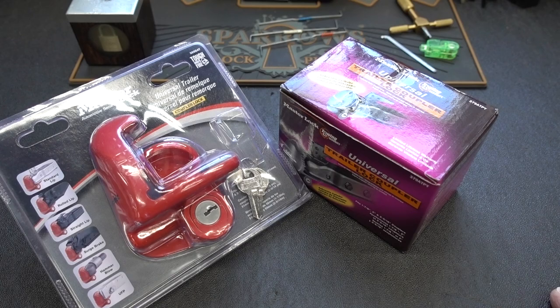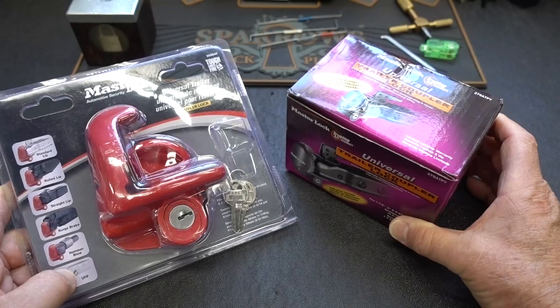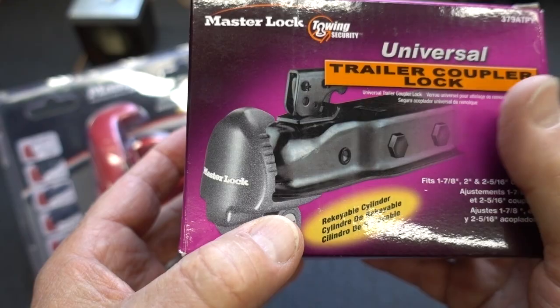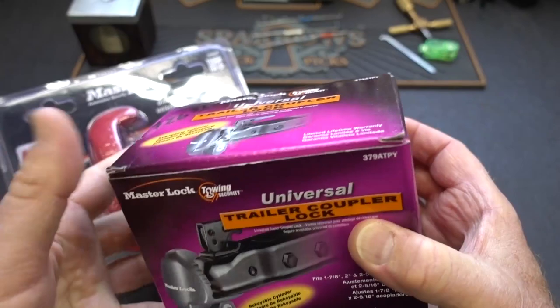Judging from the number of requests I get for trailer hitch locks, a lot of you guys must own trailers and boats and jet skis and stuff. Usually when you send me a request I order it right away, and by coincidence these two came in on the same day. They're different packaging, but looking at the picture on this box and this one through the package, these two appear to be almost identical.